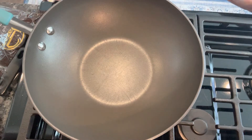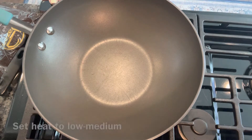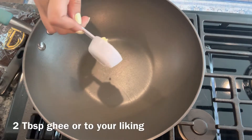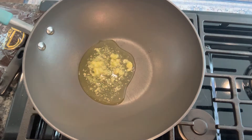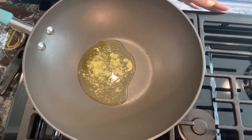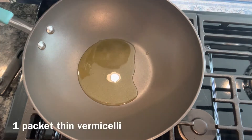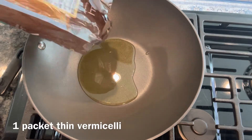Hi everyone, today we are making dry Khoya Sevai. I've turned on the stove at low to medium heat, taking two tablespoons of ghee — you can take more ghee if you like a richer Sevai. To the ghee I'm adding one whole packet of Sevai.